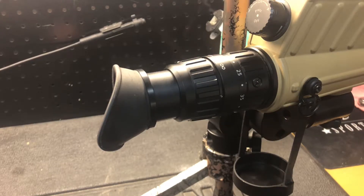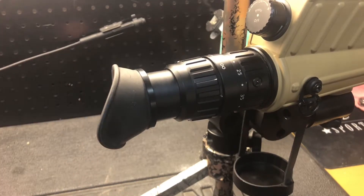Hey everybody, I thought I'd do a quick how-to video on removing the rubber eye cup from your insult spotter.